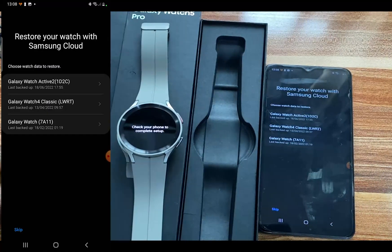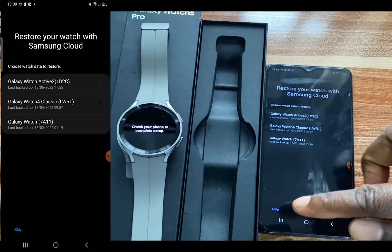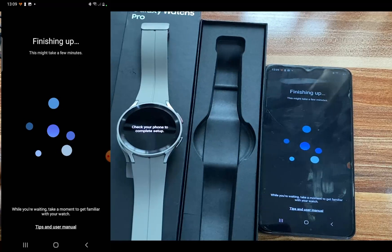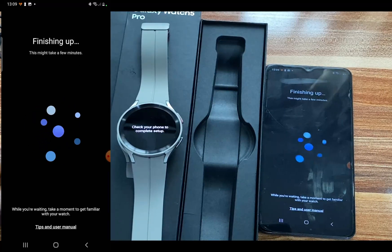If you have a backup, you can restore that backup here. I'm just going to go ahead and tap on skip, and this is going to finish the process of the setup.